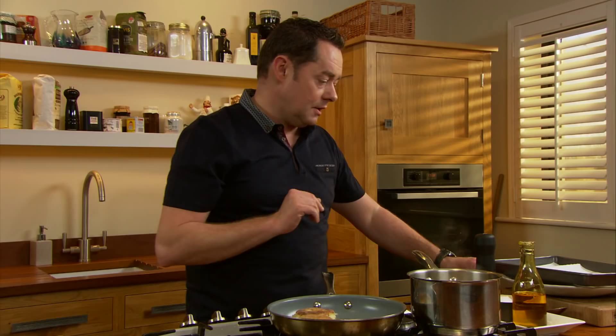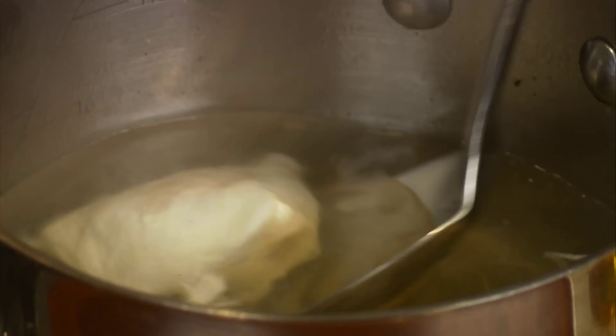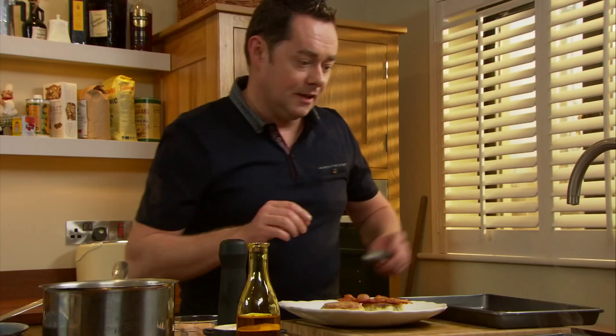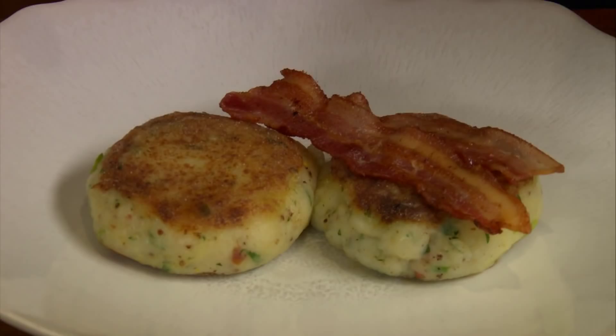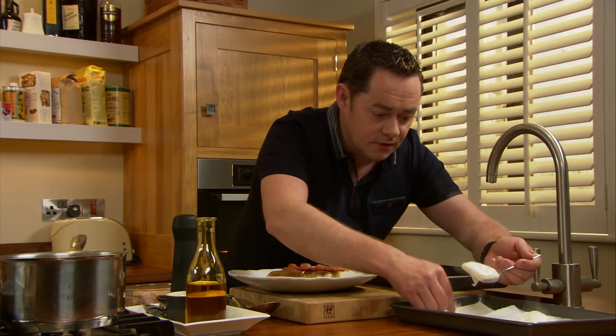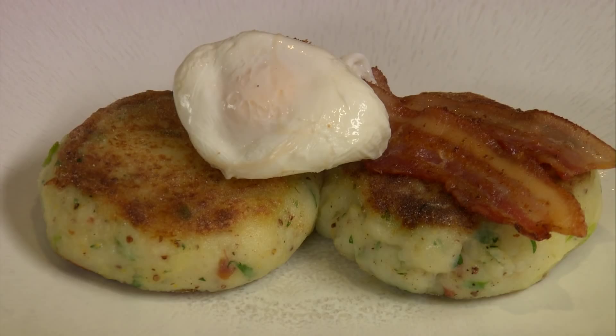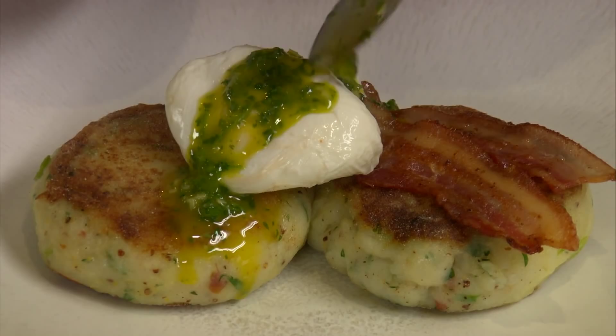The eggs I've just switched off. I'm going to lift them out using a slotted spoon. The vinegar holds the egg together. A little bit of salt for seasoning, then just onto some kitchen paper. We're going to serve this with some grilled streaky bacon — I'm serving two pieces. The bacon is going to hold the egg. Very carefully, the egg should be nice and soft. And then our mojo sauce, just over the egg — just a little touch.